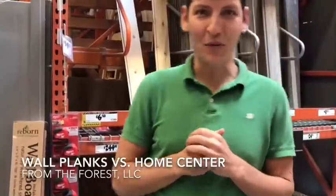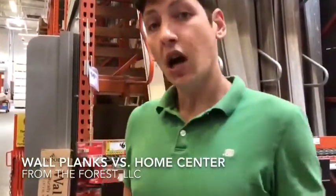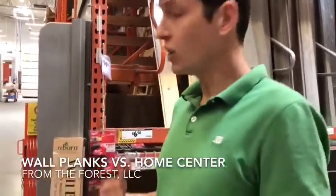Hey, what's up guys, it's Jake with From the Forest talking about wall planks right now. Let's take a look at the competition here in Denver, Colorado — I stopped over at a home center to look at what they have.